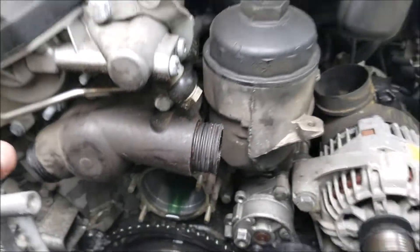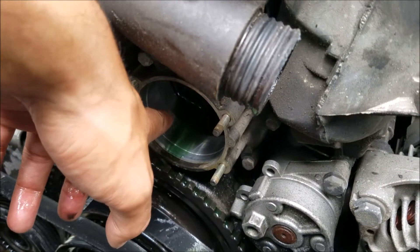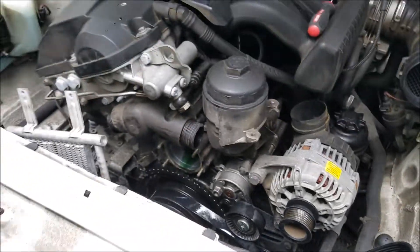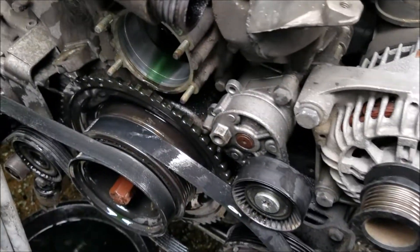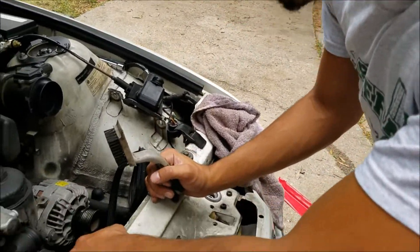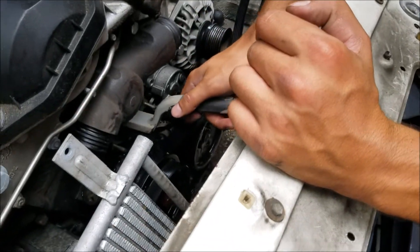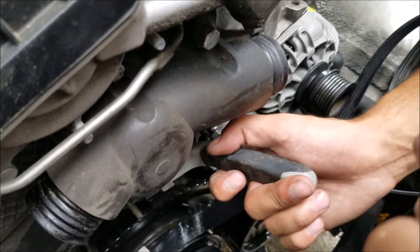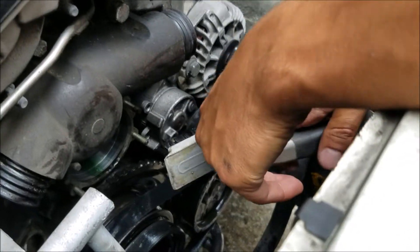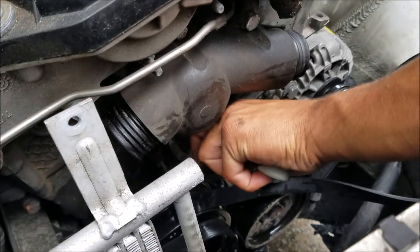Now I'm going to clean out the area on the inside for the new water pump. I've got this little wire brush — I'm just going to lightly scrape and rough up the mating area a little bit, then wipe it clean. This is just to get some of the grime and crud off that's collected on it over time.